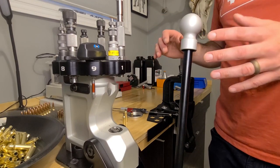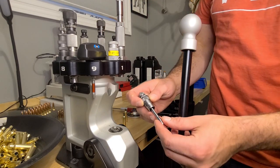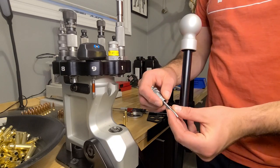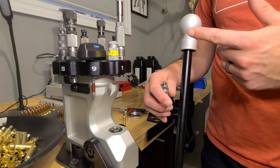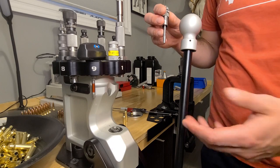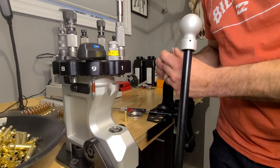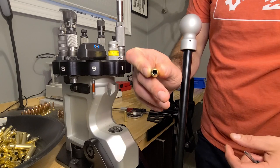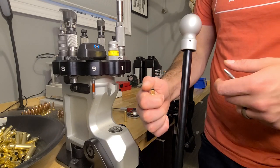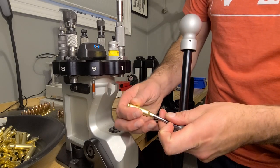One other thing I wanted to go over — call it a die hack — is that a lot of people like to remove the expander ball completely on their dies when neck bushing sizing, which makes sense because this ball is oversized. You go through all the trouble to set your exact neck tension, just to rip this oversized ball through your casing — you'll even feel it in the handle when you're doing it. But sometimes you ding your case neck — slightly deformed from ejecting — and a bushing just seats the outside; it doesn't actually expand through the middle.